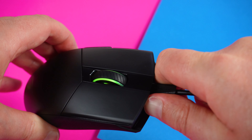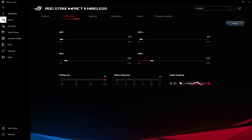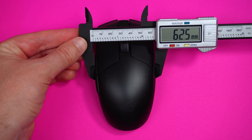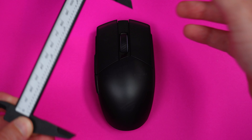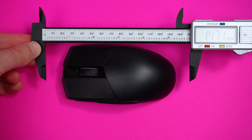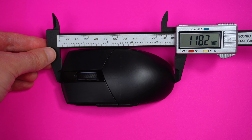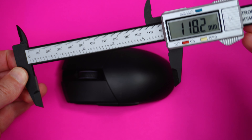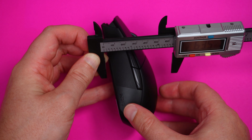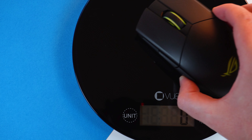It works on Windows 10 and 11, and you'll need the Armoury Crate software from ASUS to program and unlock some features. The dimensions are 120mm in length, 62mm in width, and 38.6mm in height — only slightly smaller than the G Pro across all three dimensions. Weight is 93 grams; not super light, but anything under 100 grams I'd put in the lightweight category. Definitely not a heavy mouse.